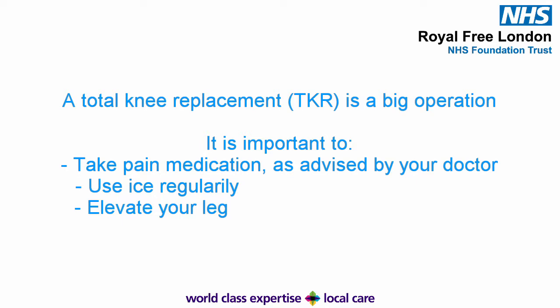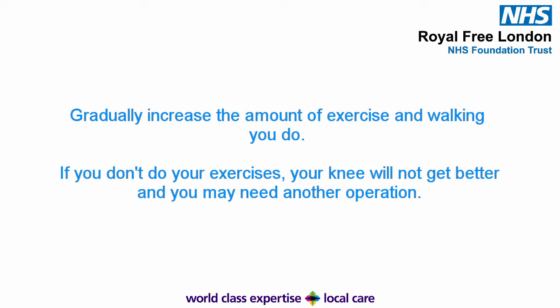Swelling in your knee can last up to six months, and it is ice and elevation that can help control it, especially in the first month or two. You should also make sure that you gradually increase the amount of exercise and walking that you do. You should not sit for more than 45 minutes in one go, because your knee will become stiffer and more painful. However, it is important to note that if you do too much too soon, you may experience increased pain and swelling.